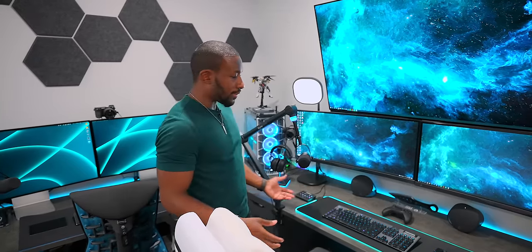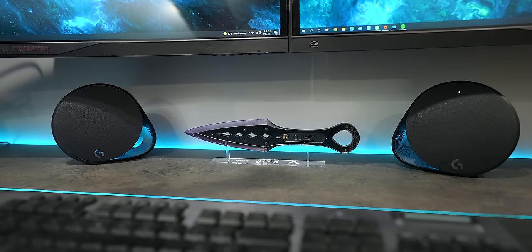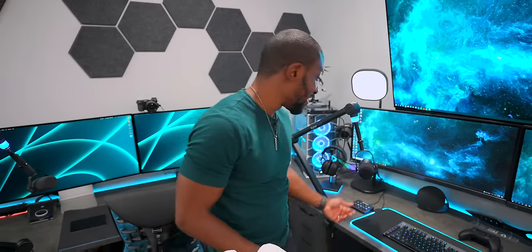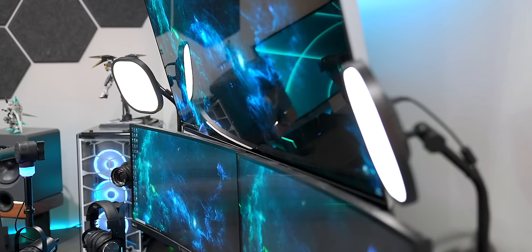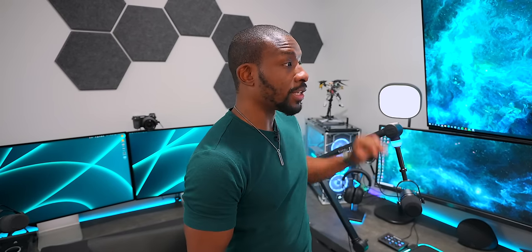I absolutely love them. We've even got Logitech speakers over here too. We do have the Elgato key lights so it's nice and lit - they make such a huge difference when you're streaming. Even one of these is enough, but more lights always equals better quality when it comes to cameras and these definitely do their job. Absolutely worth every dollar.